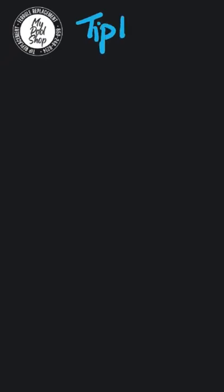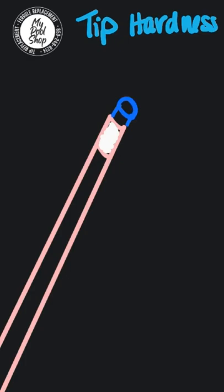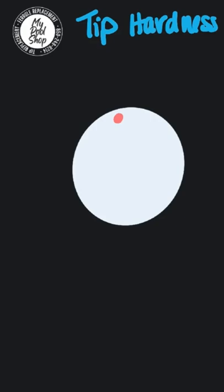Hey, it's Nisi from my pool shop and I'm gonna tell you about tip hardness today. So basically the question is: how much squish do you want in your tip? When you are about to strike the cue ball with different tip hardness, different things happen.